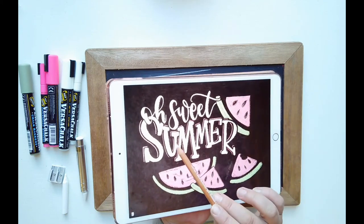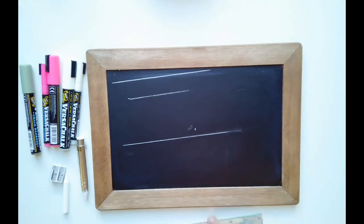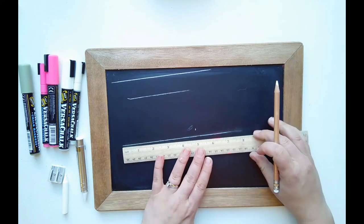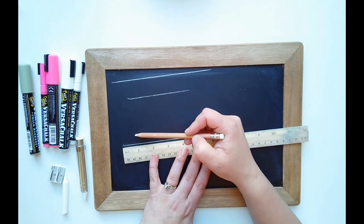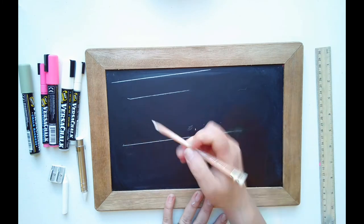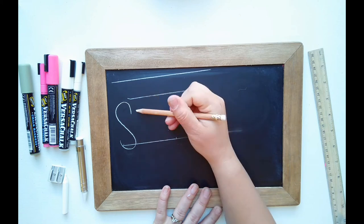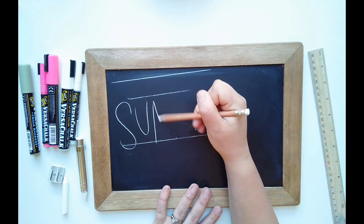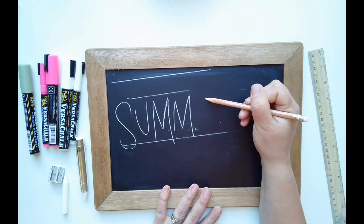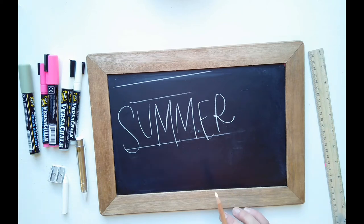Since we're going by seven inches, at three and a half I know I need S-U-M on one side and M-E-R on the other — that gives me a good visual. You can mark and divide more if needed. This is kind of a bouncing block lettering because none of these are sitting on a baseline — they're kind of bouncing everywhere. Now that we've sketched out SUMMER, we're going to write OH SWEET at the top. I might have to make mine a little smaller than the design I sketched just because I didn't leave myself a ton of room.